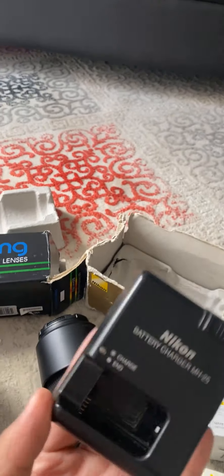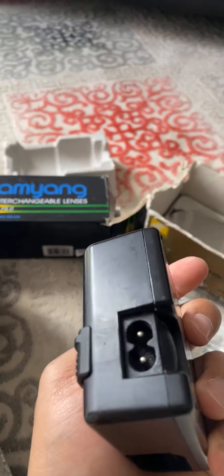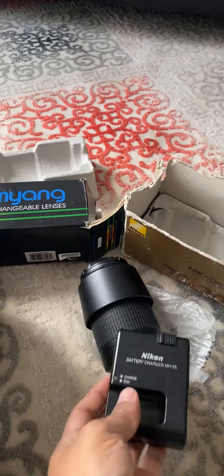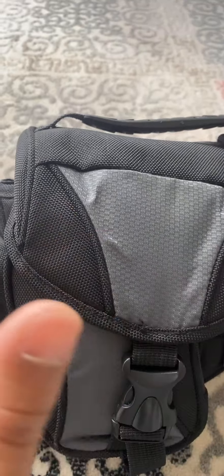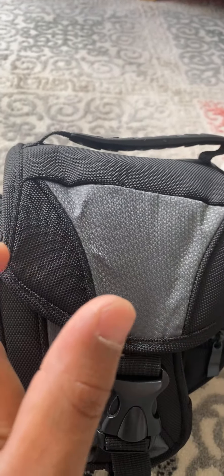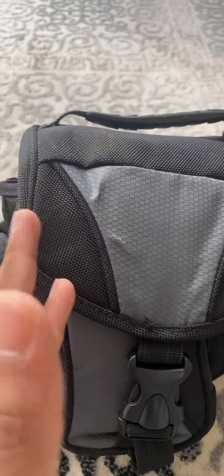Unfortunately with the camera, I do not have the charger cable with me right now. The camera has an issue with the lens — I think it's switched on, but it just doesn't take pictures for some reason. It gives an error at the top of the screen with an error number. I tried to resolve it but couldn't.